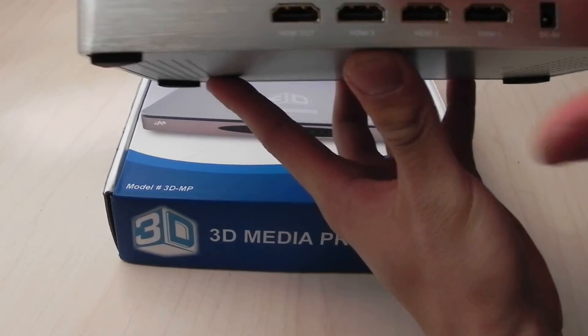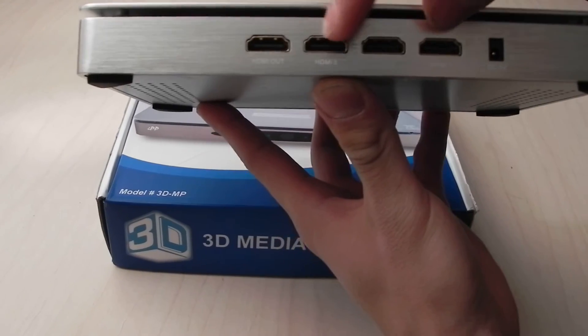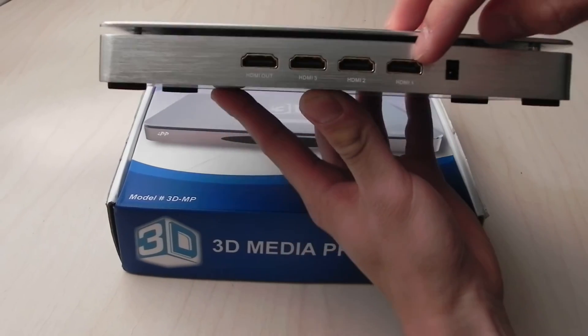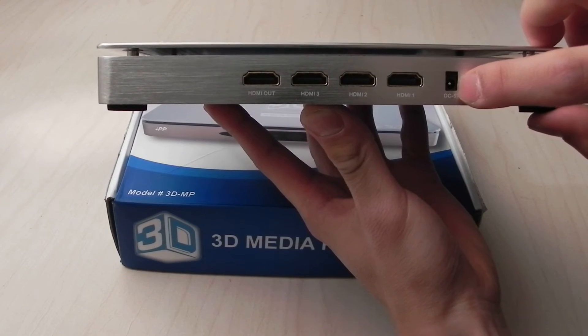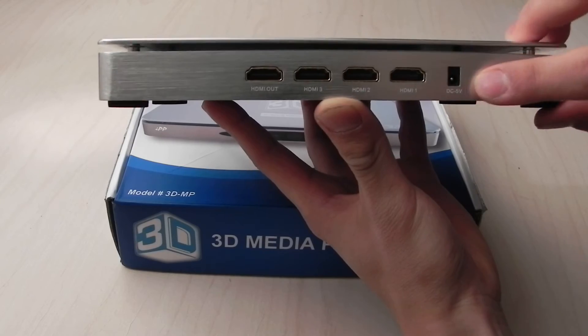On the back, there are 4 HDMI ports. These 3 are for HDMI in, and this one is for output. This is just a standard power input.